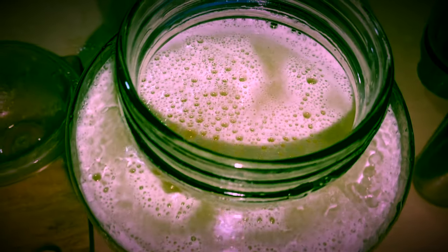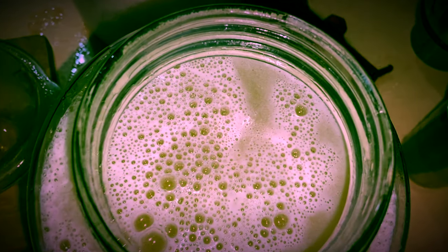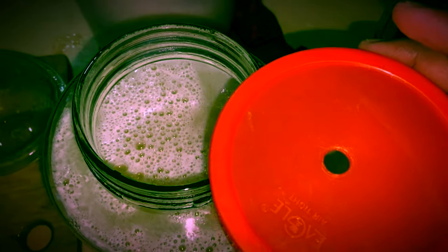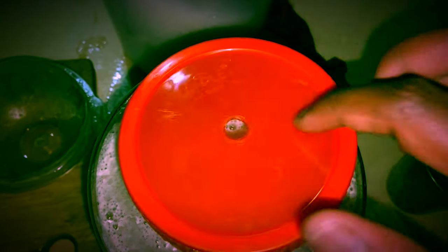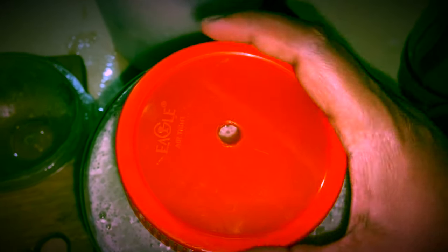Once the yeast is added, stir thoroughly until the sugar is dissolved. Keep the bottle open for a few minutes and let the yeast activate, then close the cap tightly. I have made a hole in the cap to fix the airlock perfectly.